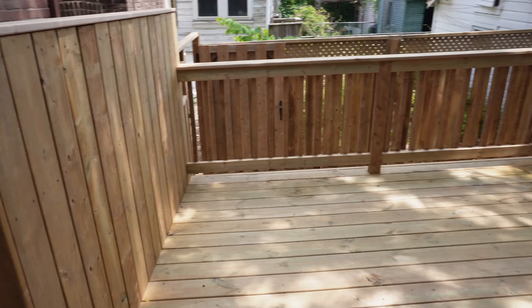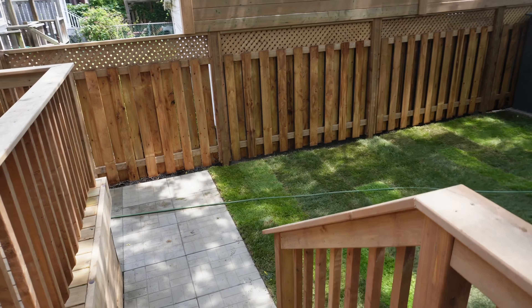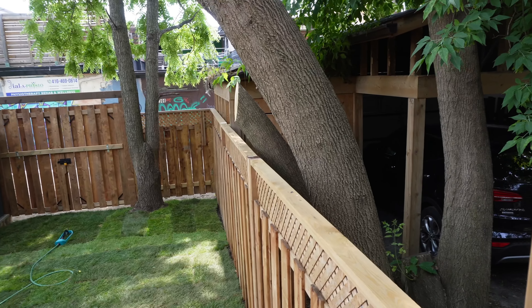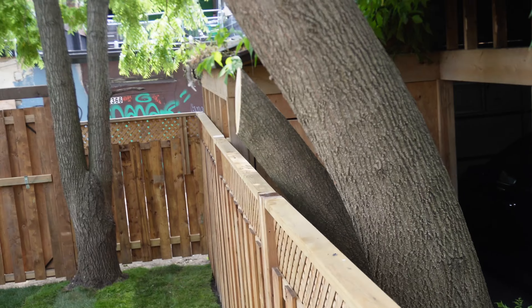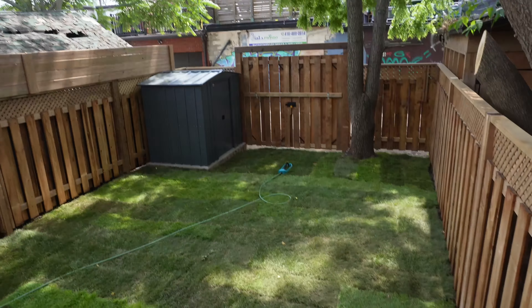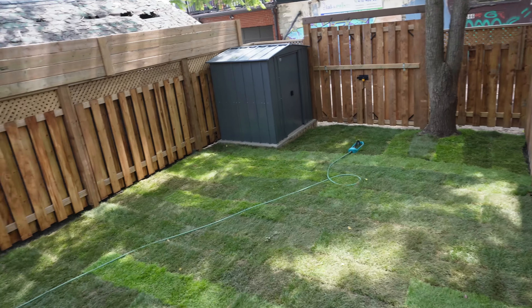And that's it. Took us about two weeks, two days for two of us to completely gut the backyard, chop the trees down. If you remember this tree here — it kind of spanned across the top. Big monster shed, big concrete slab here.